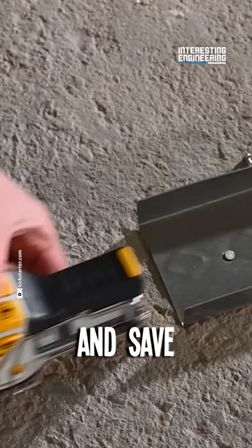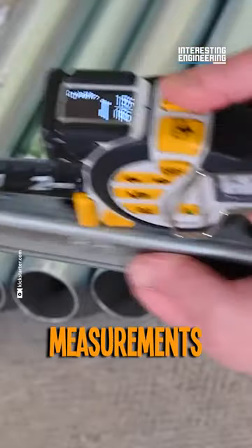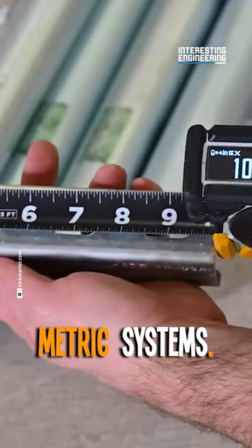it can measure in increments and save the user a lot of cumbersome math. The OLED screen will display your measurements both in imperial and metric systems.